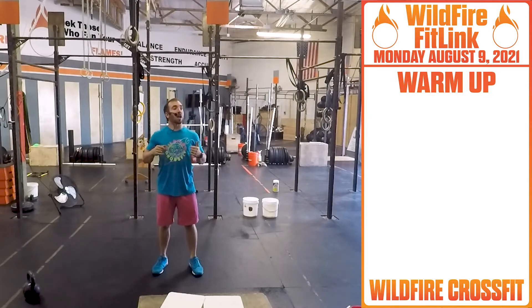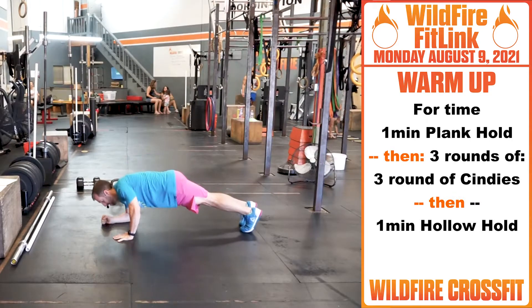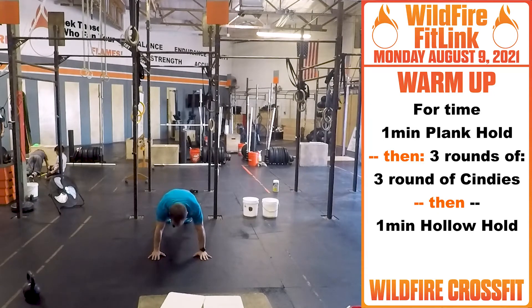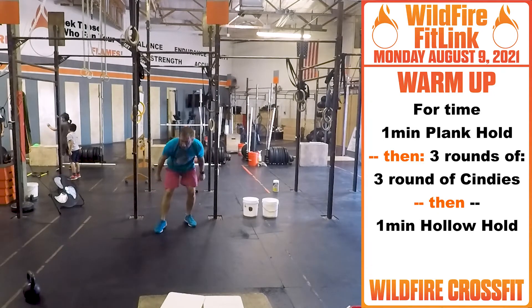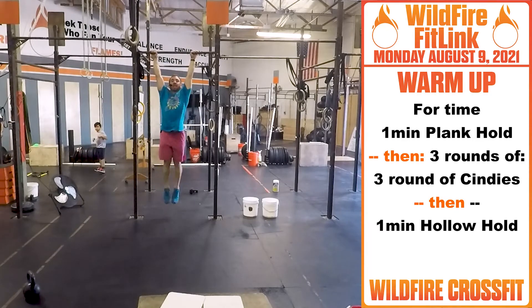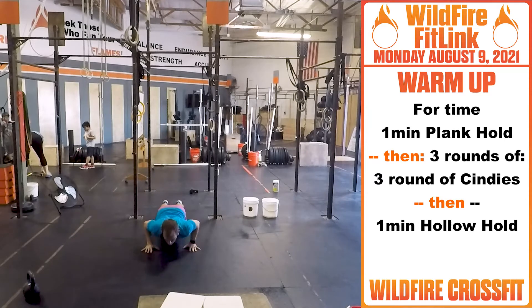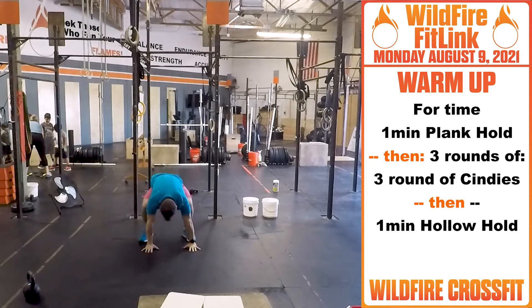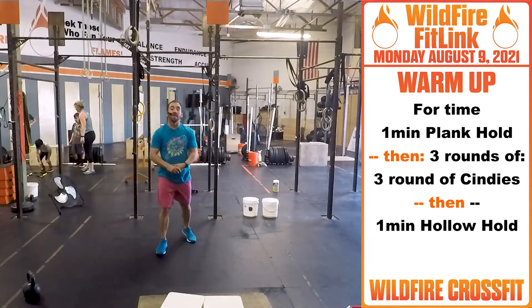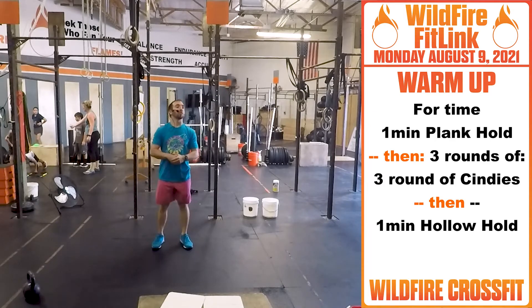You're gonna start off for time. You got one minute of plank hold, either on your hands or your forearms, getting this core nice and warmed up. Then you're going into three rounds of Cindy, which is five pull-ups — kip right through, get nice and loosened up — ten push-ups, then 15 air squats. Get these hips nice and open. Go through three rounds of that. If you don't have a pull-up bar, you can do bent over rows or gymnastics push-ups.